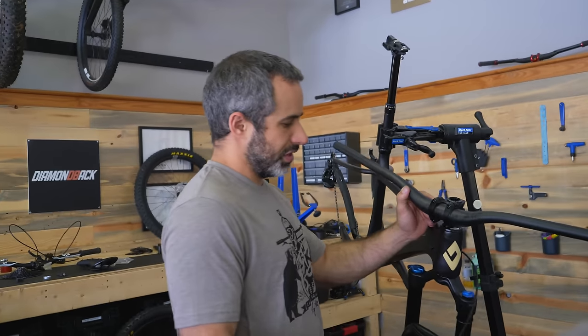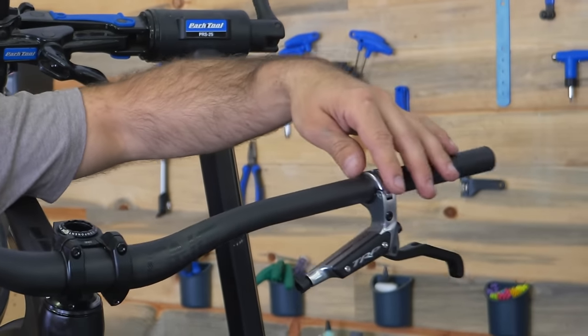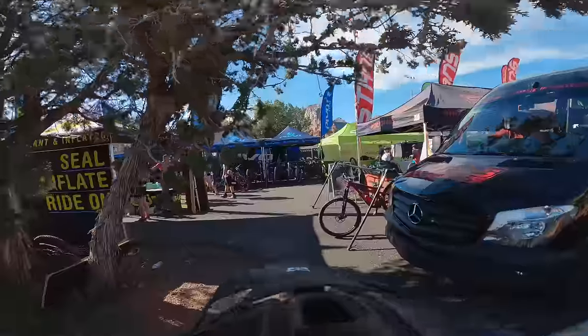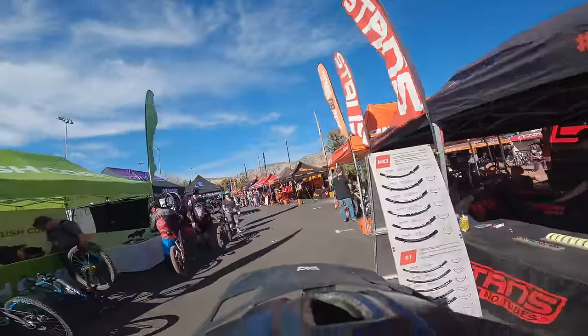First we'll line up our shifter — that gets slid on. Then our brake levers are going to go on. And what are we doing for grips? Well, I've got a little story to tell you. I'm still testing the rev grips. Rev Grips was actually presenting at Sedona Mountain Bike Festival — they had a booth and everything.